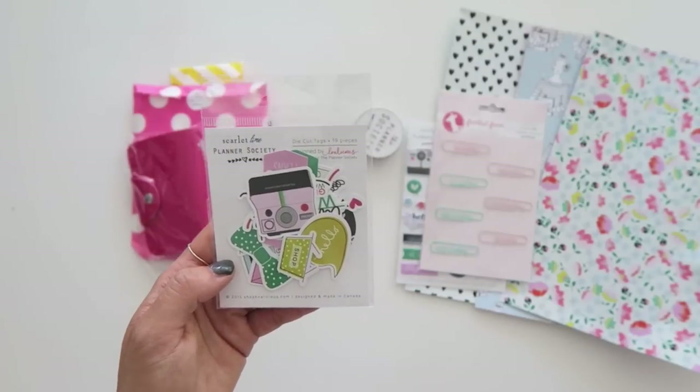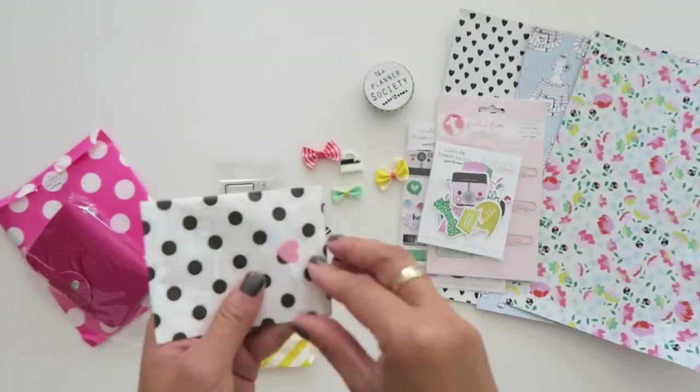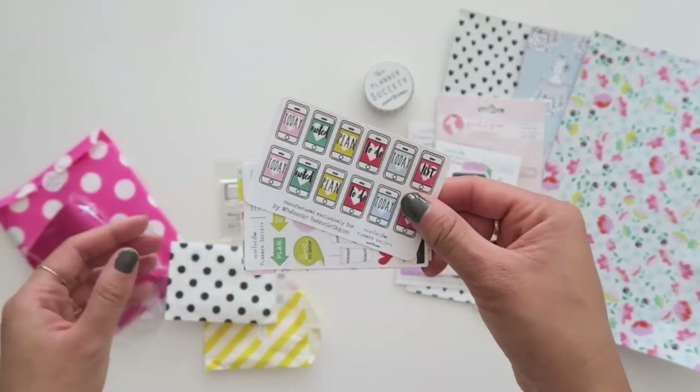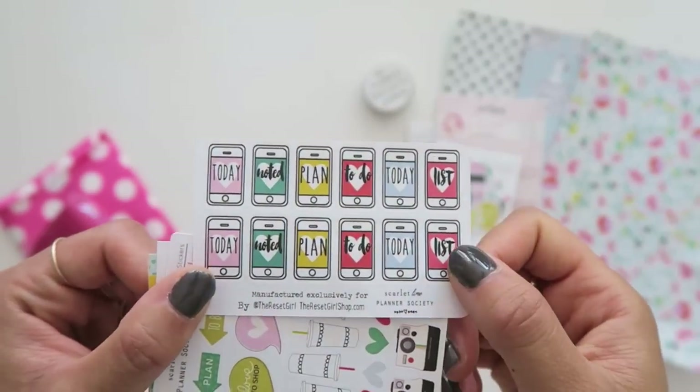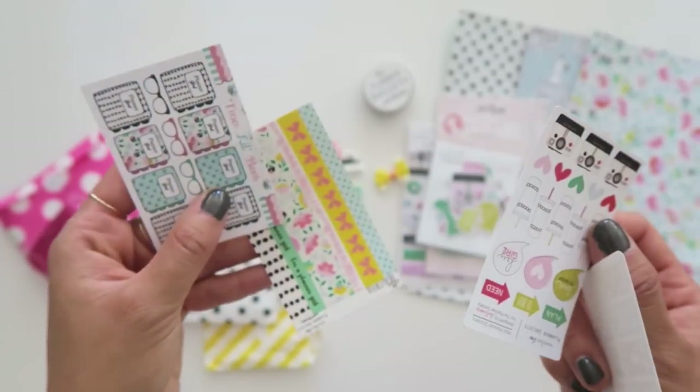They're really colorful and fun and they come with patterned papers that are double-sided for scrapbooking, for planners. They have stickers, die cuts, paper clips, little embellishments, a little stamp set as well. The stickers are miniature and so cute, really well designed and fun to use and they come with so many stickers you can use them for months.